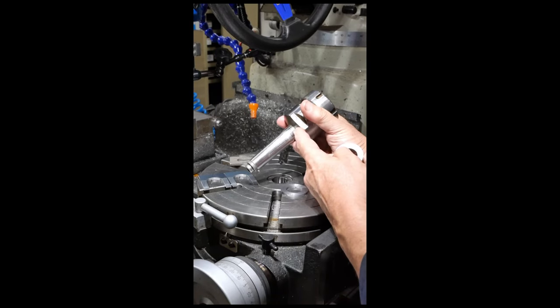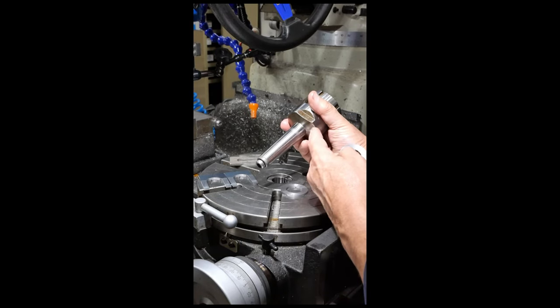But this is an ER-40 collet chuck. The bottom face of it has got a 15-degree chamfer.